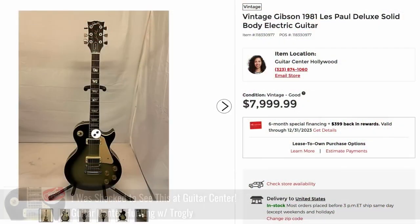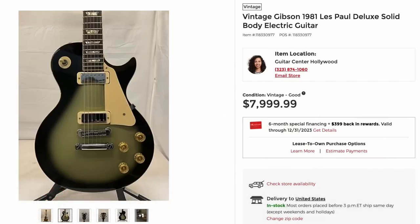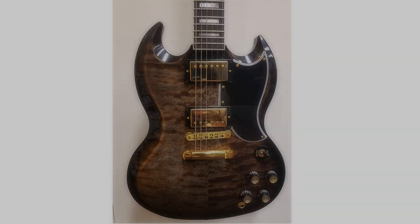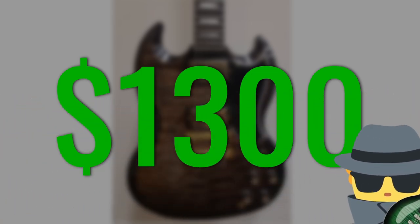We had a real fun time hunting Guitar Center last time. You guys wiped out their inventory. That Silver Burst Deluxe is gone, to my dismay. That SG Elegant caused fights, and many others. But our budget's a little bit different this time, and honestly I hope I find something today because I would love to help this guy out.